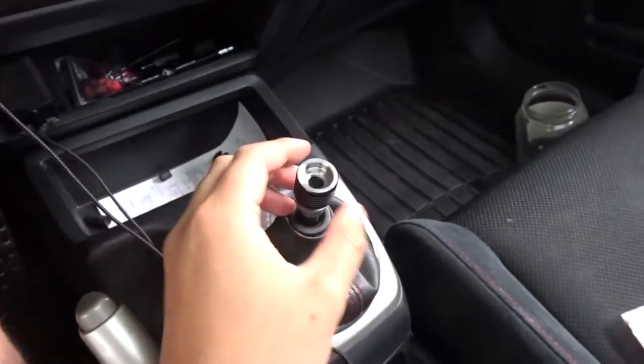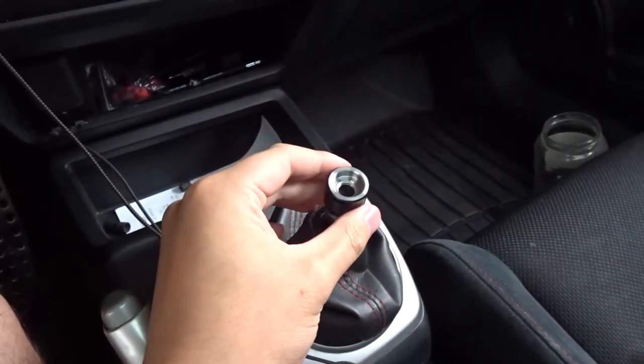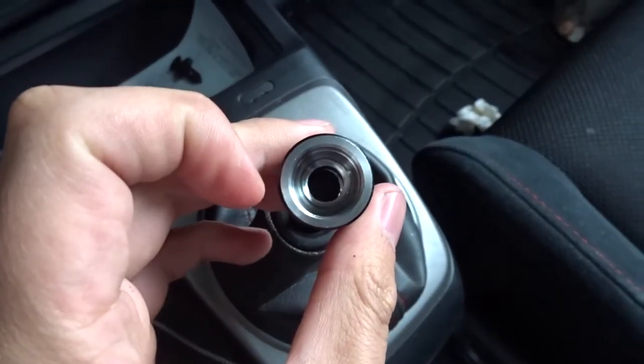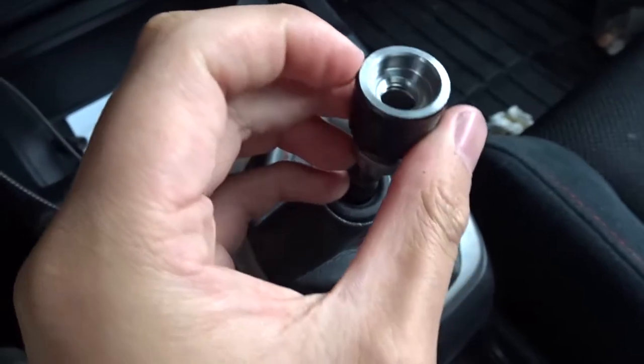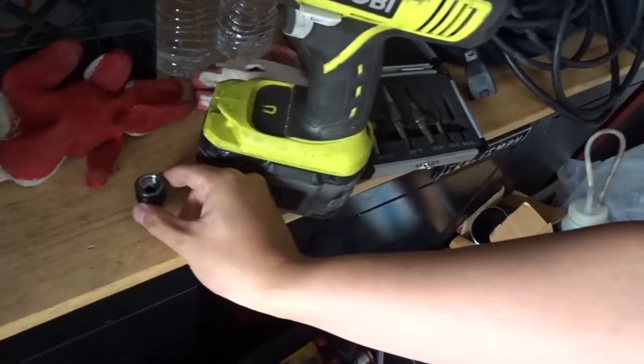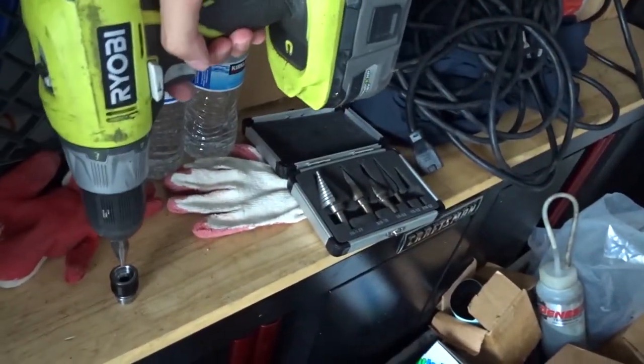Looks pretty awesome guys. If you plan on getting this collar, just letting you know it does not fit the shift knob — you can see how it's a little too big. I'm gonna have to do a little modification, drill a little bit in there to make it fit. What I have is a Christmas tree drill bit and a drill, so I'm gonna slowly drill into this shift collar to make it a little bigger.